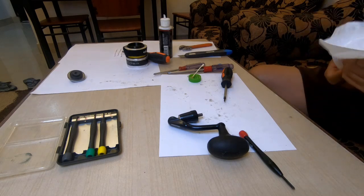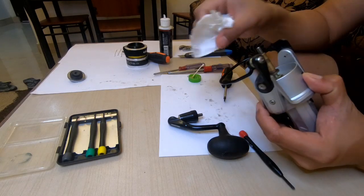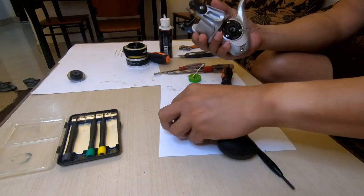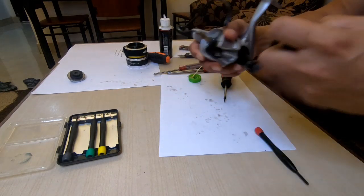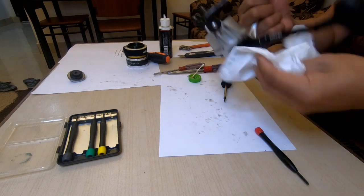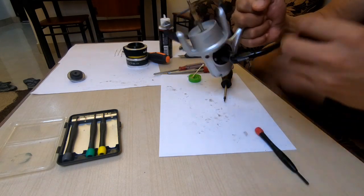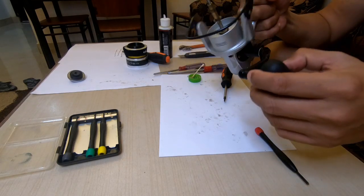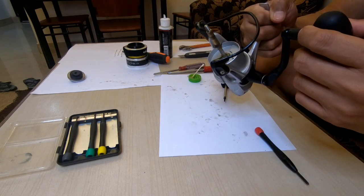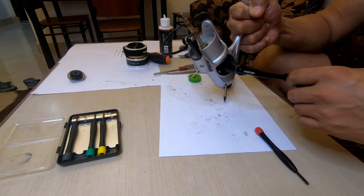Wipe this first. No problem — I will return the handle. Done. Okay, it's done. So guys, it's done. If you notice it's very smooth, you cannot hear any sounds. Nice reel.